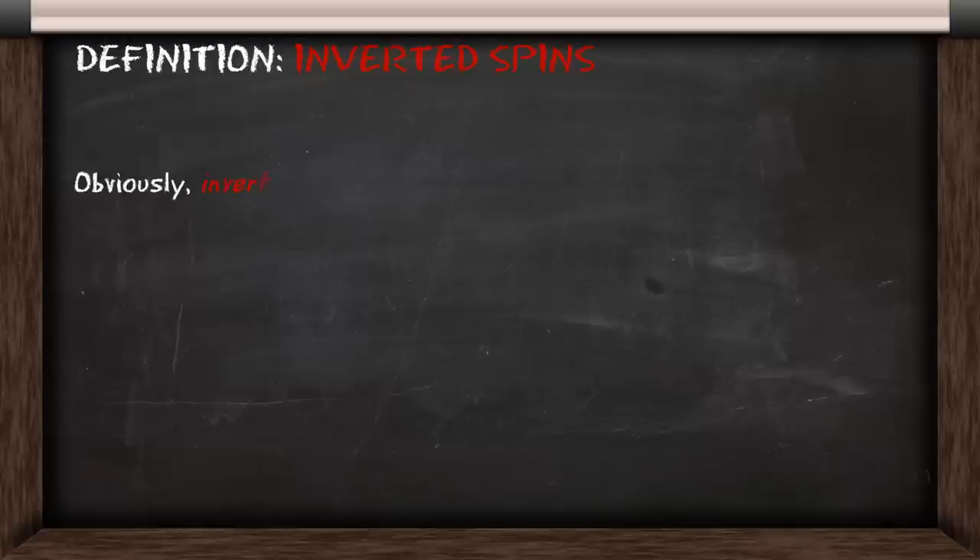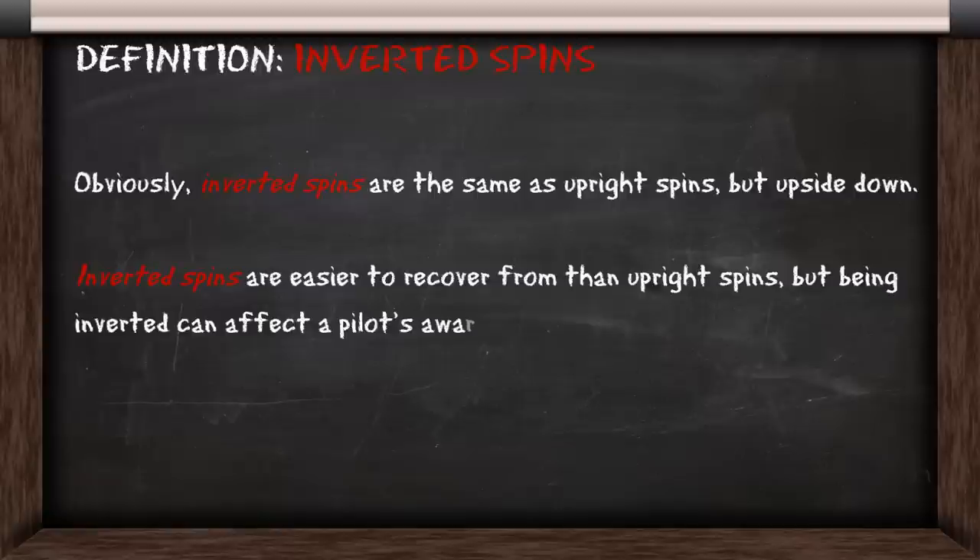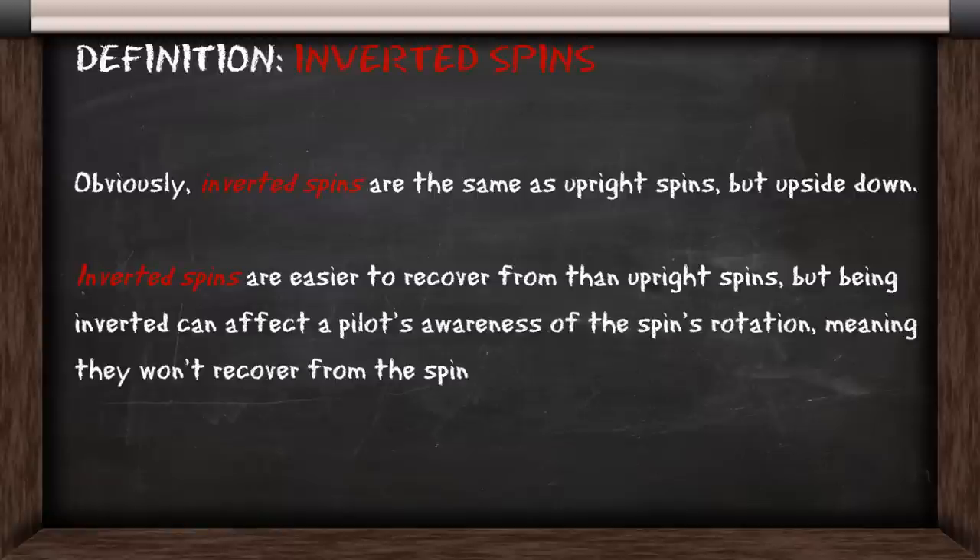An inverted spin is the same as an upright spin, but the aircraft is upside down. Inverted spins are actually easier to recover from than upright spins, but being inverted can affect the pilot's awareness of the spin's rotation, which means they won't recover from the spin.